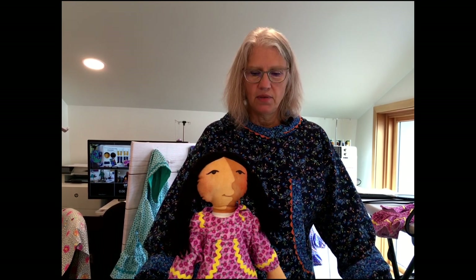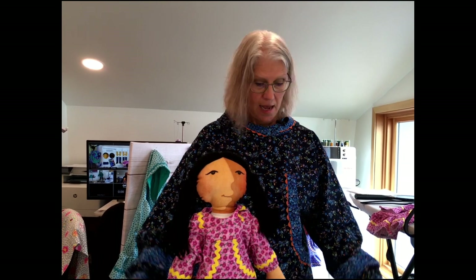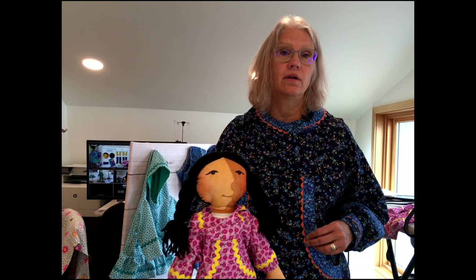Kuspuks are really fun garments that are popular in Alaska. The indigenous peoples up north have worn them for many years. They made them out of fabrics received from traders, and it's also a garment worn across the northern portions of Canada and other countries too. It's basically a hoodie — like a sweatshirt made out of woven cotton fabric. Now we have so many beautiful fabrics to make kuspuks out of.